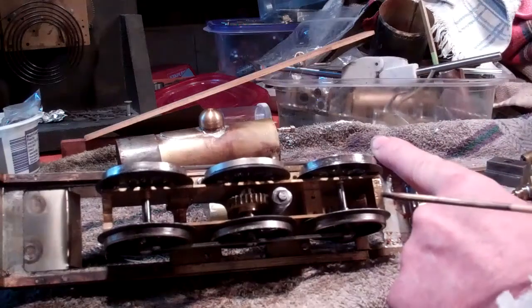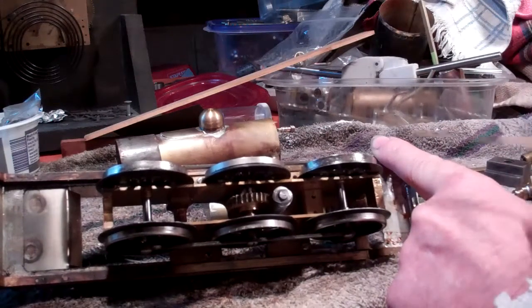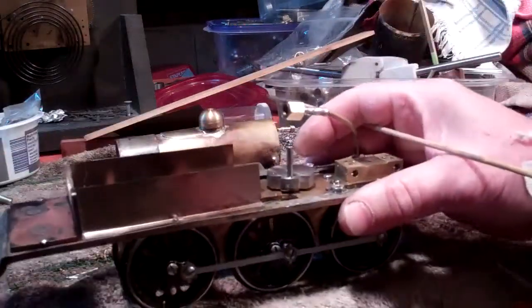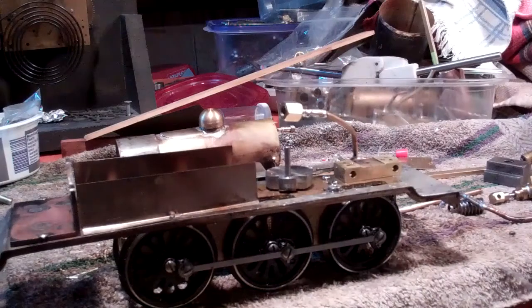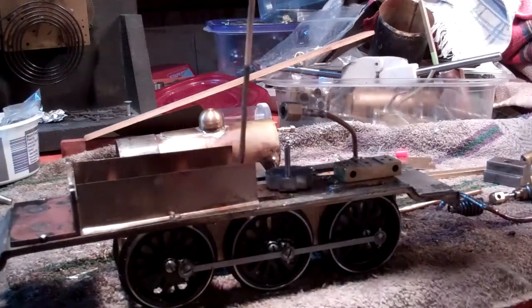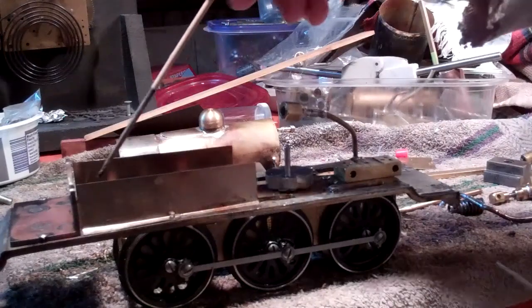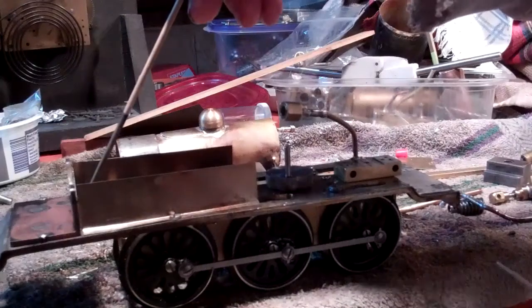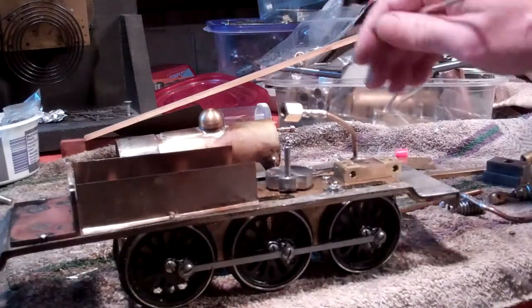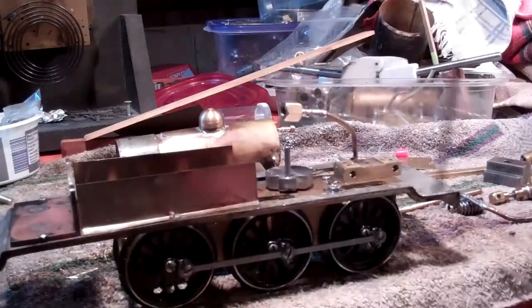That's probably still going to need some attention — I'm not sure I'm happy with the speed, but I've never really run the thing on the track yet. What I did is I had to build this little enclosure here to channel the heat up for the boiler, and on the front here I had to put a shield, because unlike a lot of trains, my burner mounts on the front instead of the back.